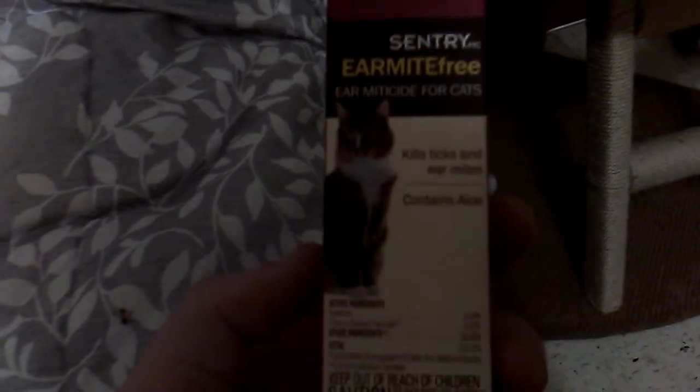So he's got ear mites. We have got this for him — this is Sentry Ear Mite Free ear miticide for cats. It kills ticks and ear mites and contains aloe. You apply five drops into each ear twice daily until the ticks and mites are eliminated.